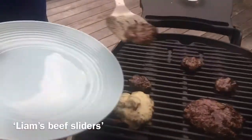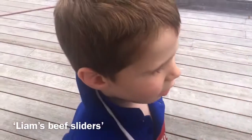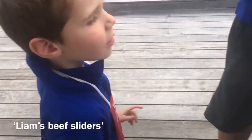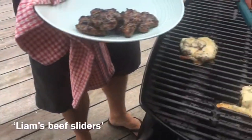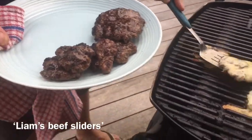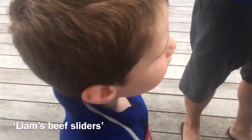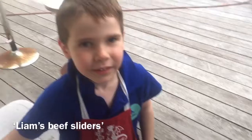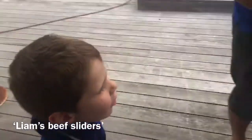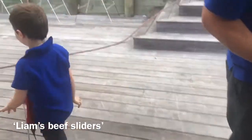My burgers are ready to eat. Oh, look at them — look at those little baby sliders. Now I'm just putting the meat on. They look good, buddy. I think you've done a pretty good job. Daddy's got a bit of cheese on it and Mama has a bit of cheese — no cheese for Mama. Daddy's got two. Oh my goodness, he's got two. Daddy's a growing boy.